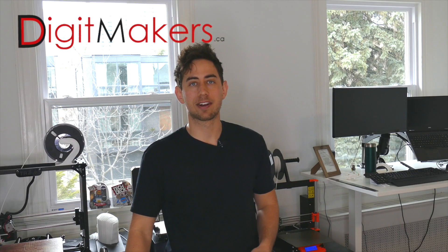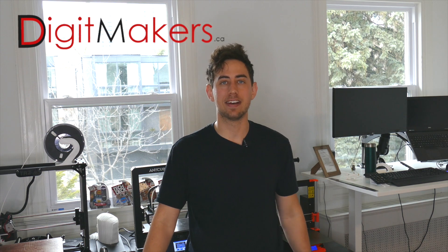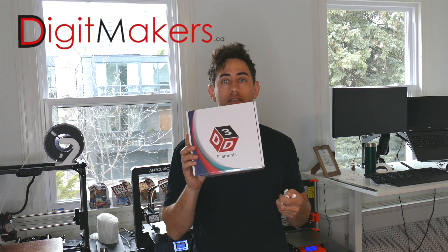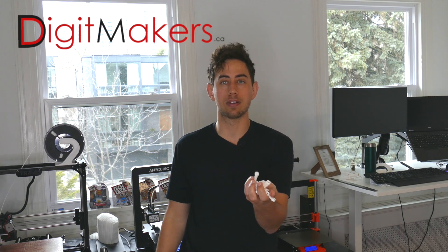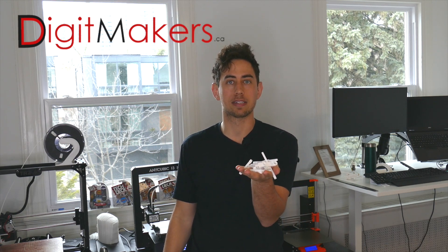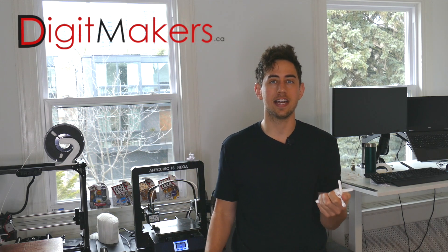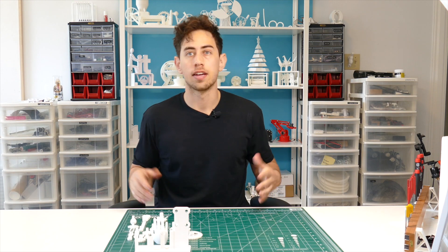Before we begin, I just want to give a quick thanks to my sponsor for today's video, Digitmakers.ca. They provided me with this d3d filament — it's freaking awesome — and it allows me to go through all the iterations required to make these projects happen. So thank you, Digitmakers.ca. Let's get to the video.